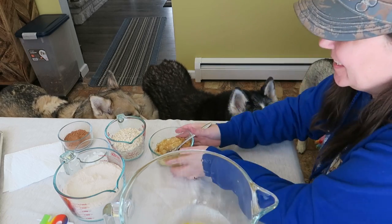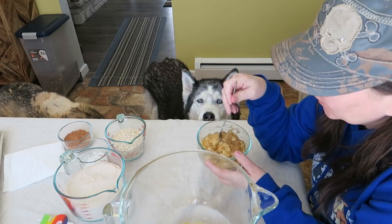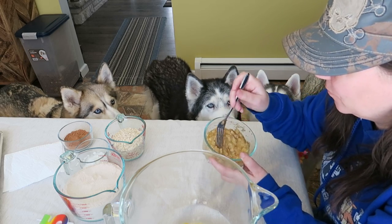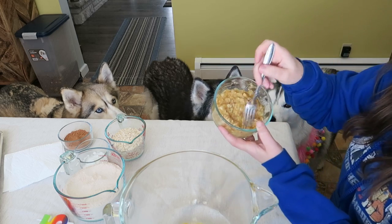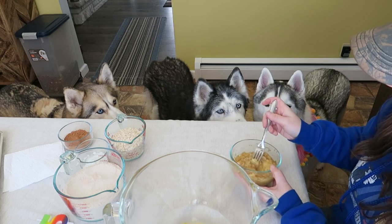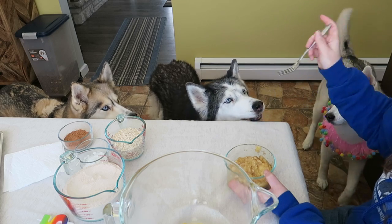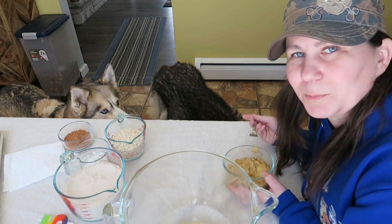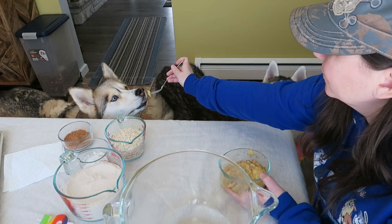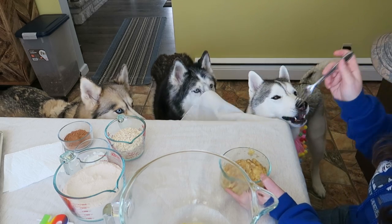Next is two very ripe mashed bananas. The other thing you can actually use for this is organic baby food — like one jar of organic baby food. But if you have some ripe bananas, just mash them until they're all ooey and gooey. She just spit mashed banana out on the floor — I think I fooled her! Shelby's like nope, and Memphis is like, me? I love nanners!